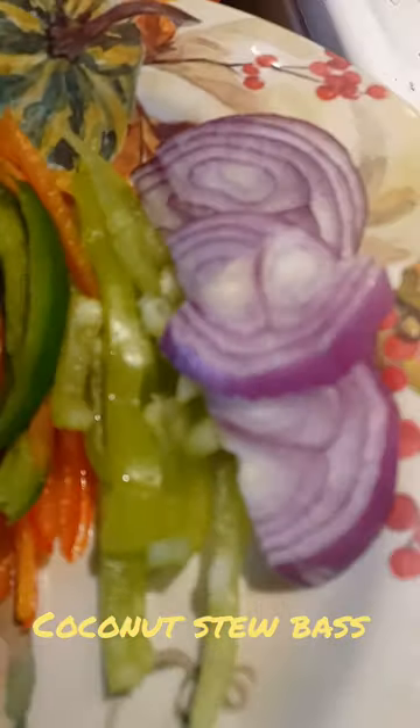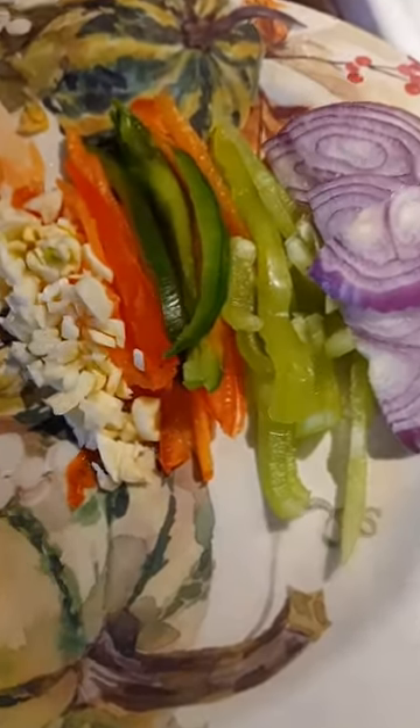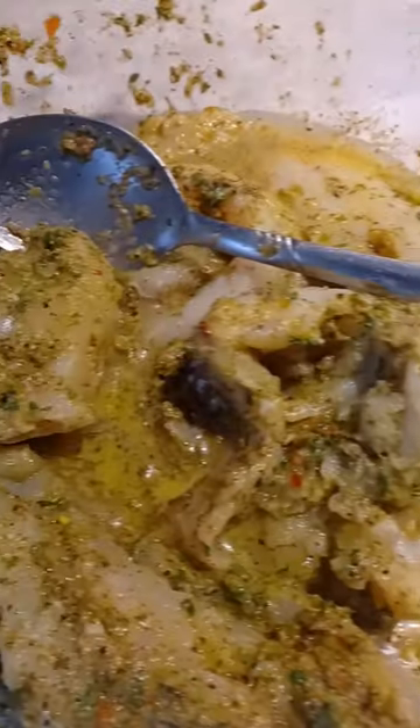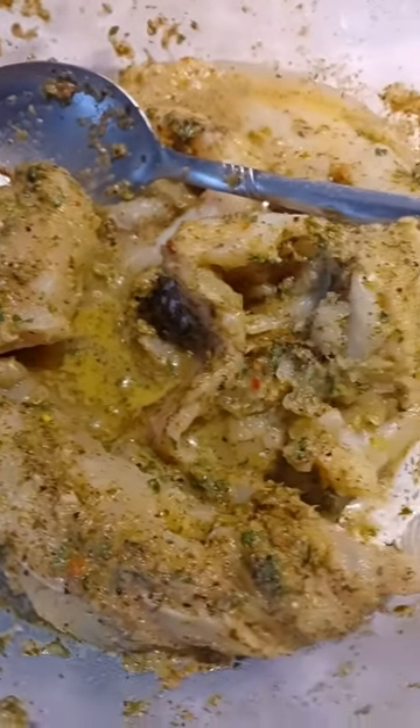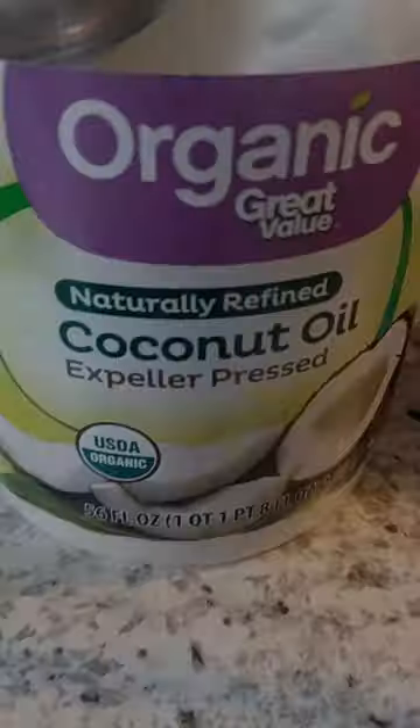Hey, what's going on, you guys — welcome to the channel. Today we're going to be doing some stew fish. We got garlic, onion, bell pepper, and we're going to stir-fry those. Here you see our fish — we're going to be using bass fish with no bones, and we're going to be using coconut oil.